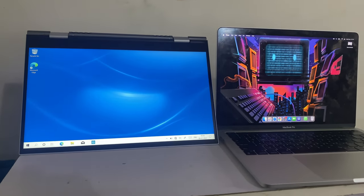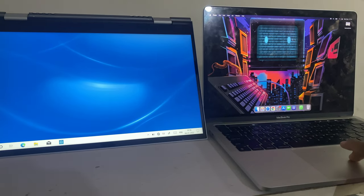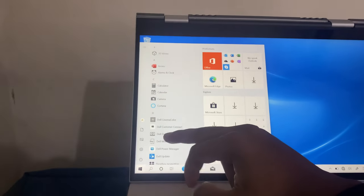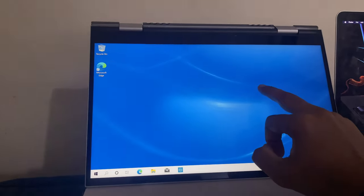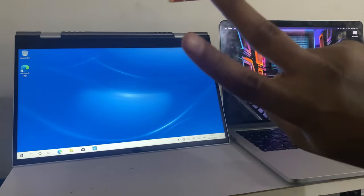Very soon we are going to drop a comparison video between the MacBook Pro M1 and this touchscreen laptop from Dell, so stay tuned for it. Take care, bye bye, peace out.